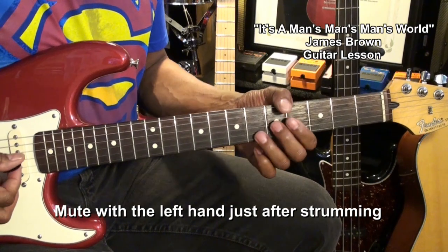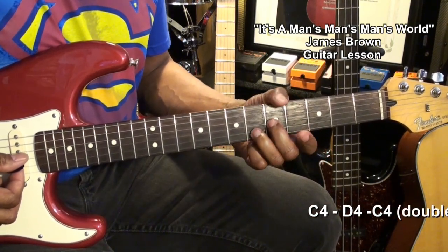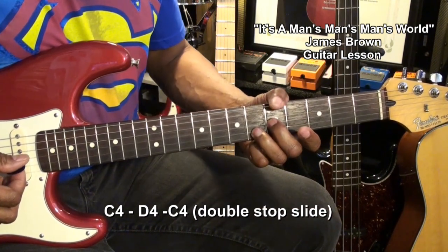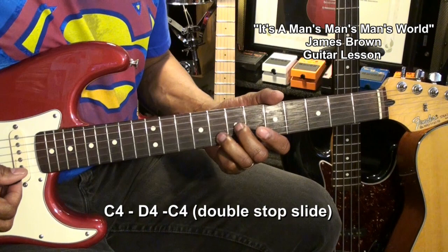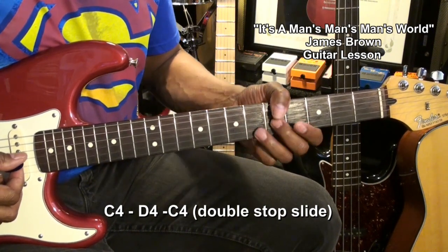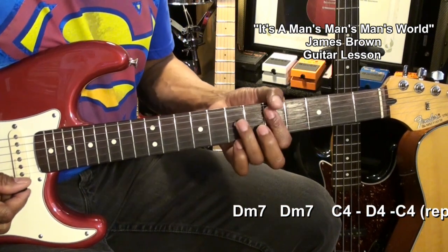We're going to follow that with a C4 chord here. This is a double stop — we're just strumming the G and B string. We went from a C4 to a D4 and back like that, so we get this.